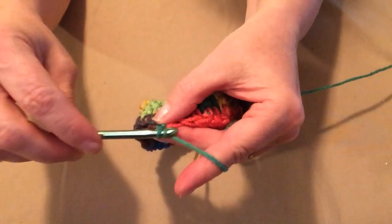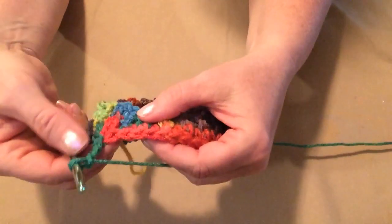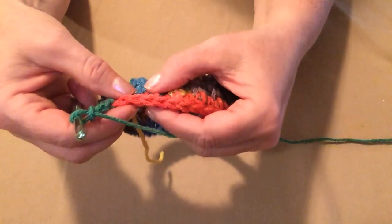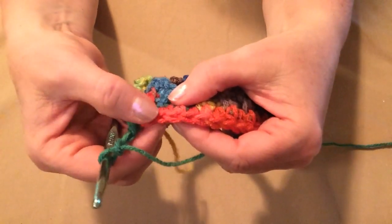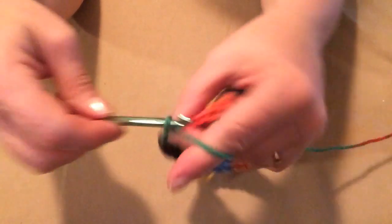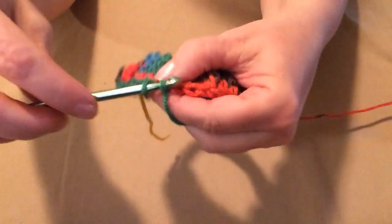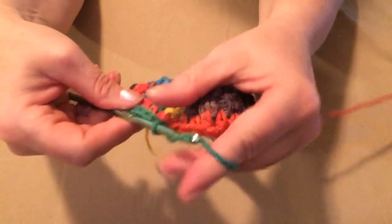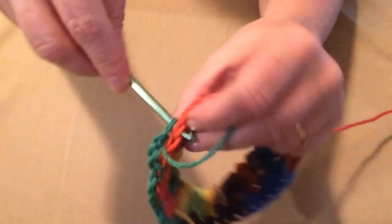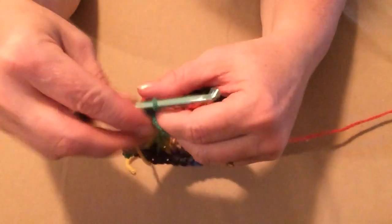Now we're going to chain 3 — one, two, three — and this row we're basically making chains and slip stitches. We chained 3, we're going to skip the next 2, then slip stitch in the next stitch, and chain 3 again. So here's our chain 3, we skip 1, 2, slip stitch in the next stitch, and chain 3 — one, two, three. Then we'll skip the next 2 stitches and slip stitch in the next stitch. We're going to do this all the way around our hat. This is just giving us loops where we'll stitch the next row in.